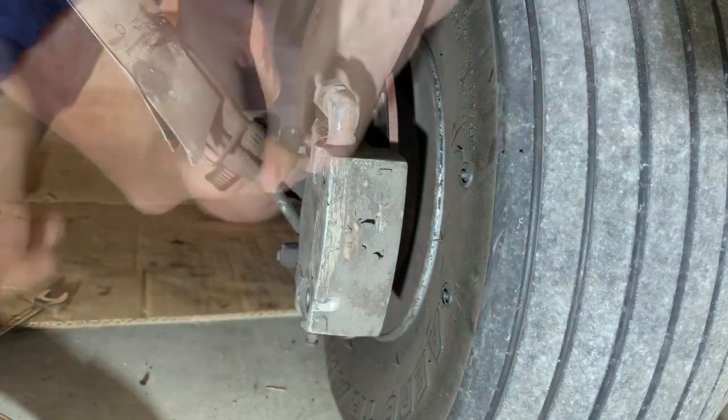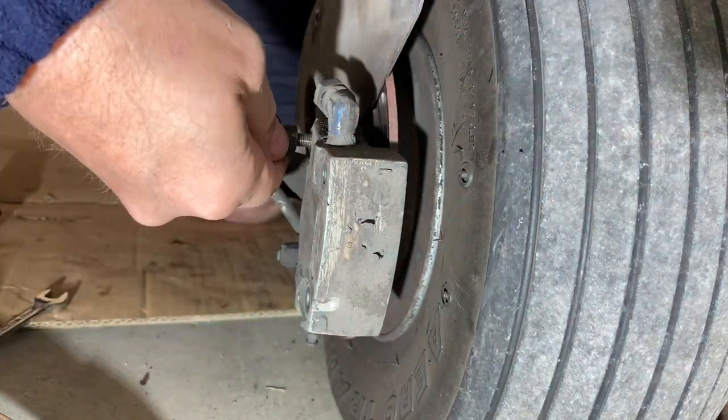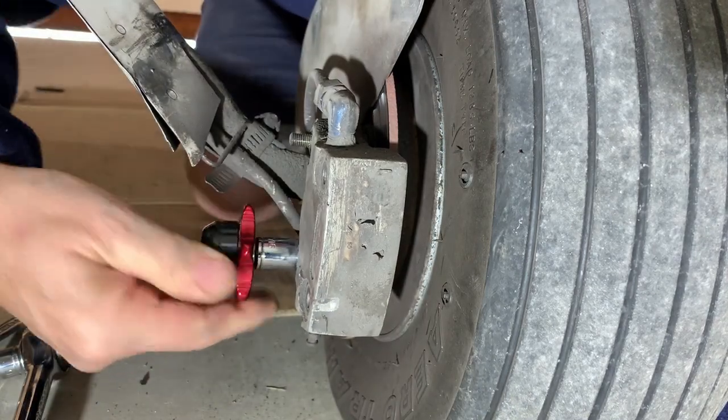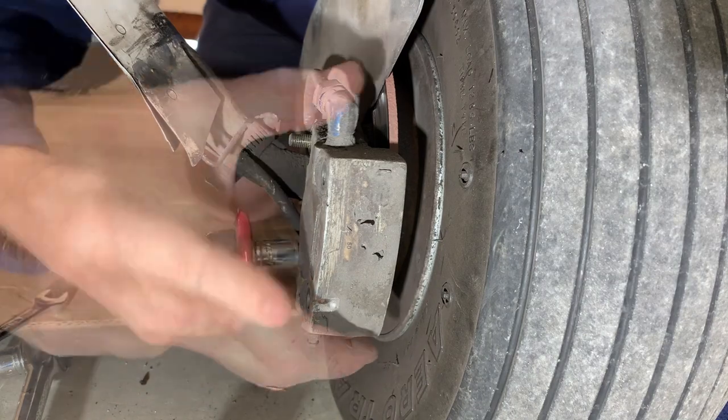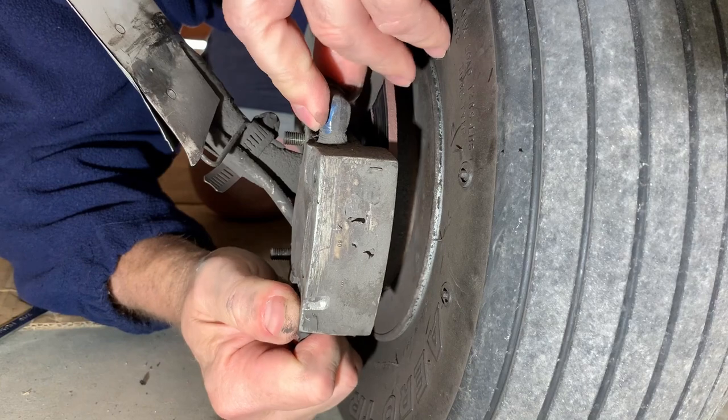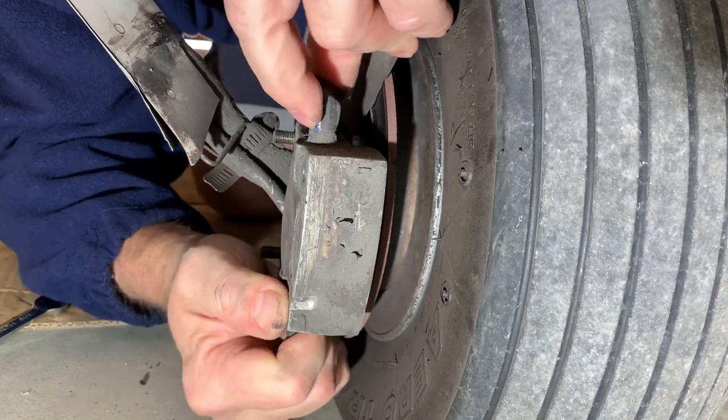Now I'm removing the two nuts that hold the brake caliper assembly in place. This will allow me to pull the caliper back on the lubricated guide pins that align the caliper with the rotor, and ultimately give me access to the inside brake pad.